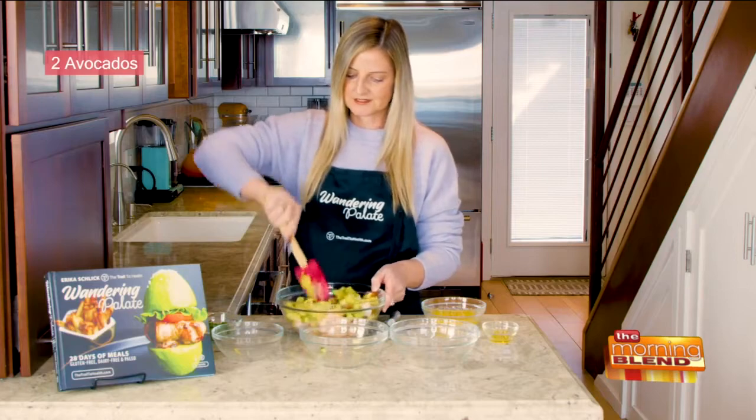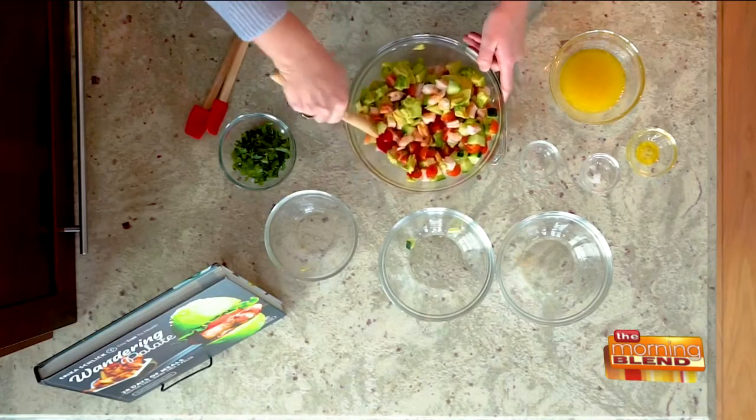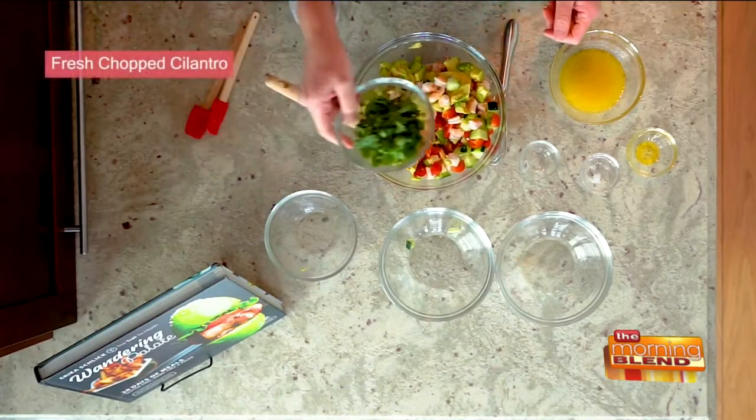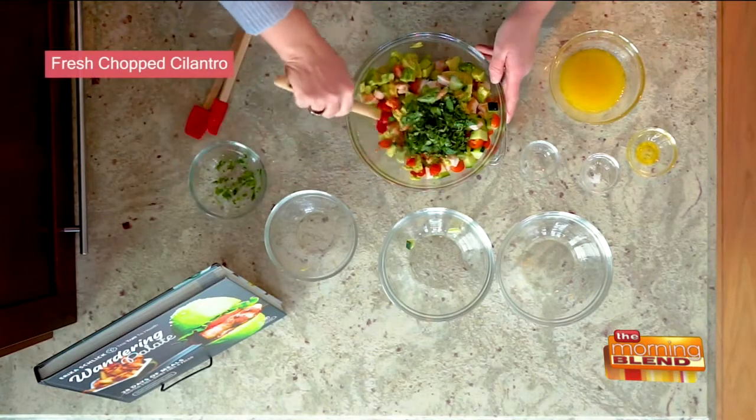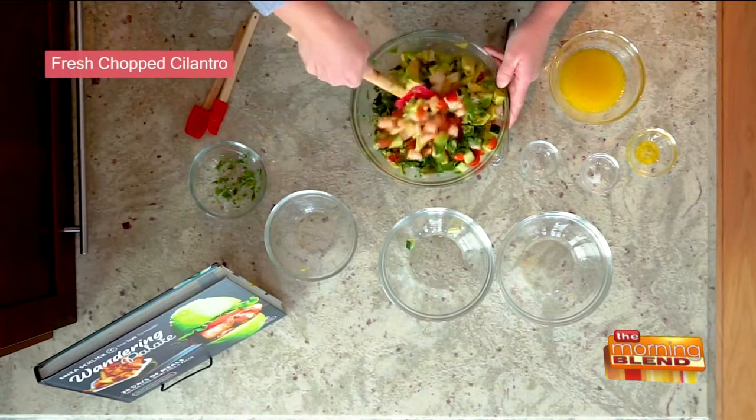And again, we're just going to get this mixed in. You don't need to overly mix it yet. And last but not least, we're going to add in some fresh chopped cilantro, which is just going to give it a really nice herb-y flavor.